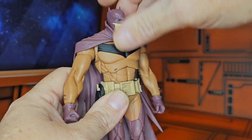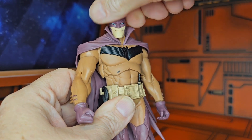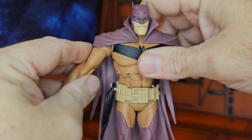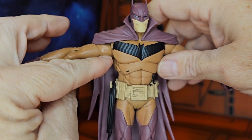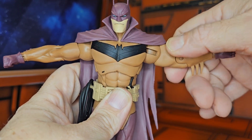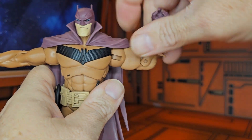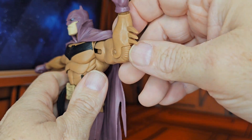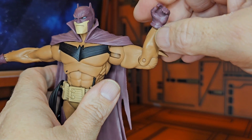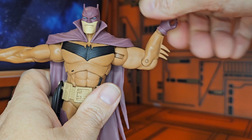As far as articulation goes, this guy can look up and down a little bit and can struggle to look left and right. The cape does get in the way a little bit, but when pulled down it does pop down to allow for a nice T-pose. It does have rotation all the way around, has a bicep swivel and one bend at the elbow, and his glove does rotate around.